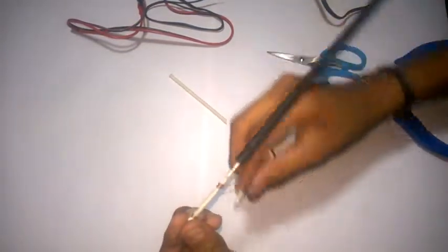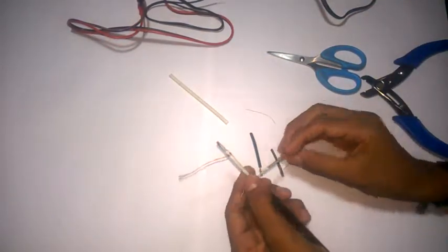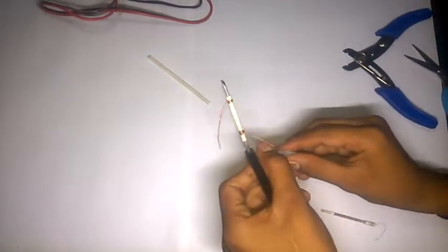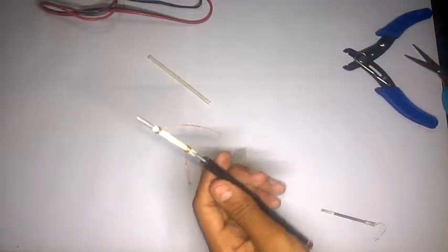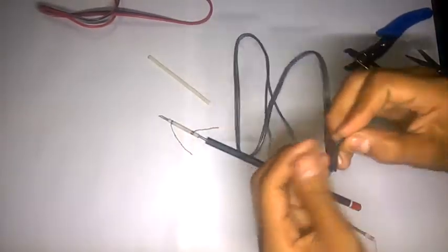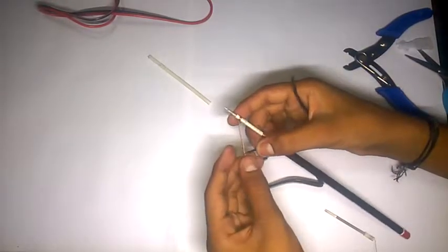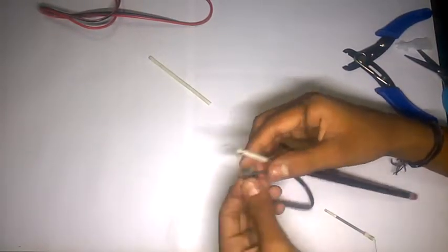Let's remove it, turn it around, and turn it on the light. Now I'm going to put it on the wire. Let's connect the wire. Now the wire is connected to a black sleeve.